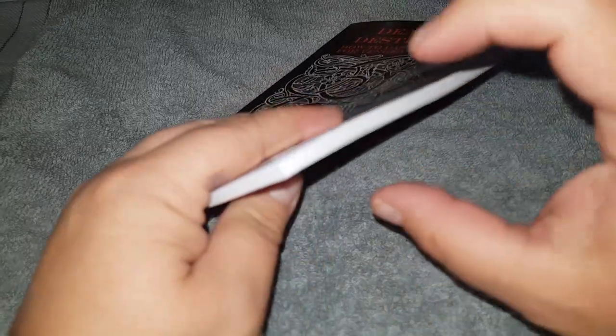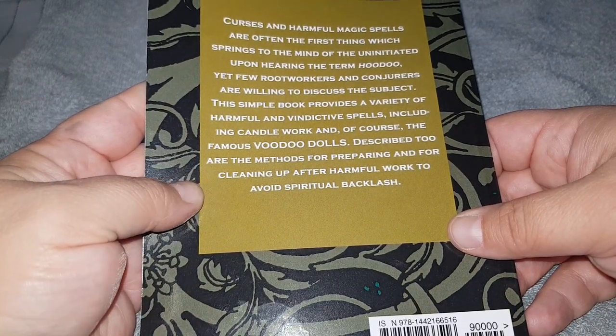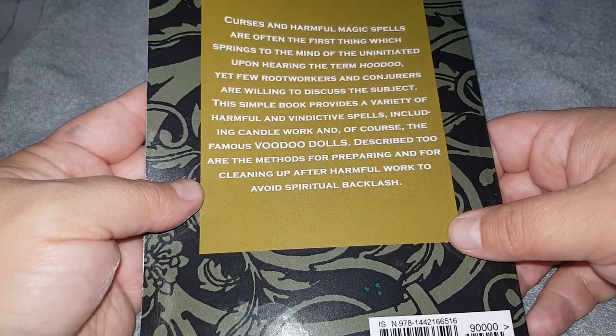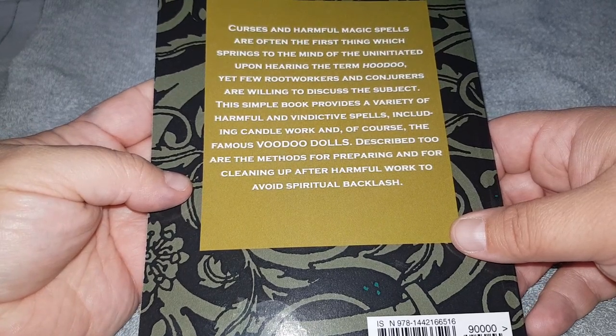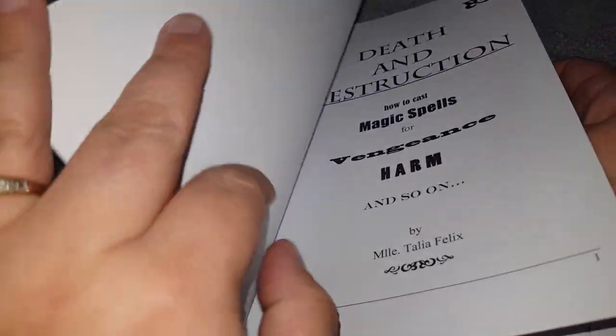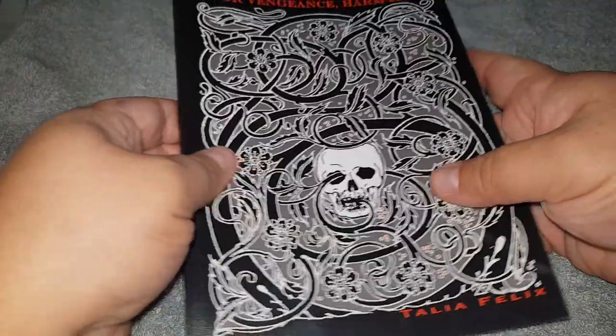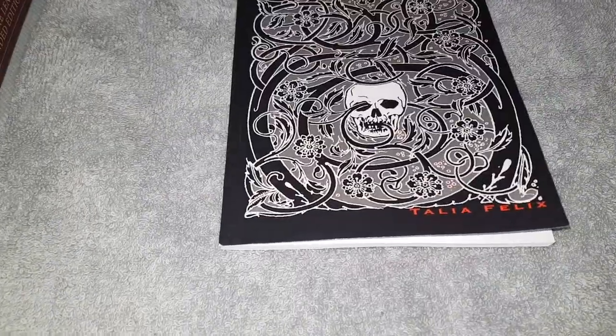I thought it was going to be a right thick book, but it's actually quite small. It's 61 pages in. I love to read books and this is the kind of stuff that's in it. Obviously, I would advise not to use these unless it's very necessary. Only do it if it's bloody necessary, like I said in my last video about cursing people.